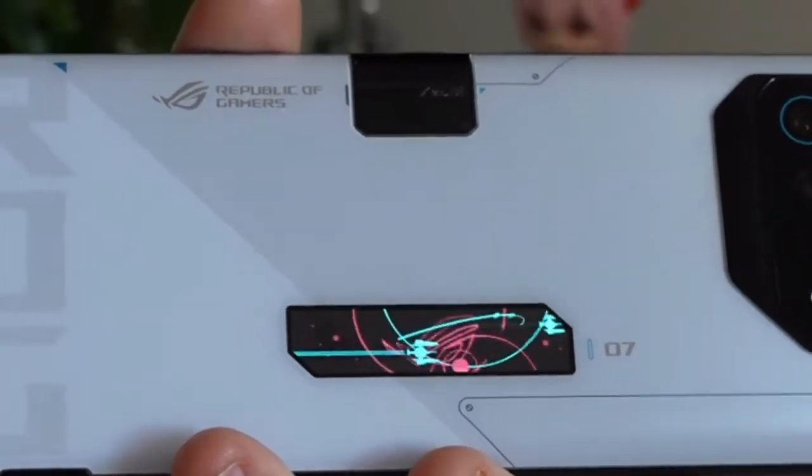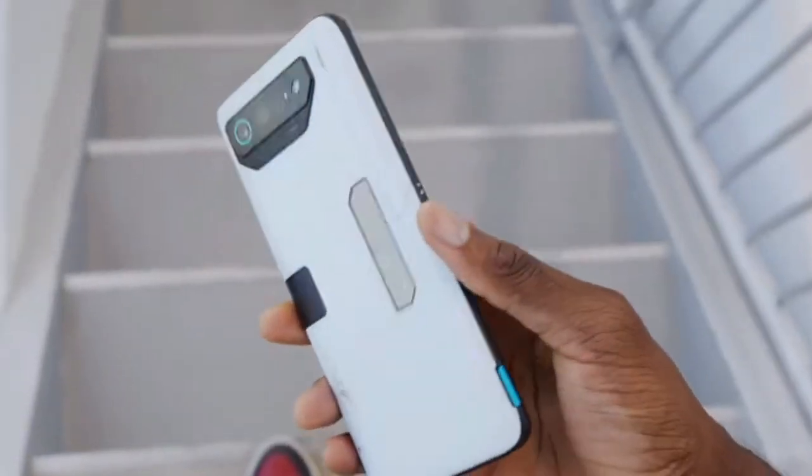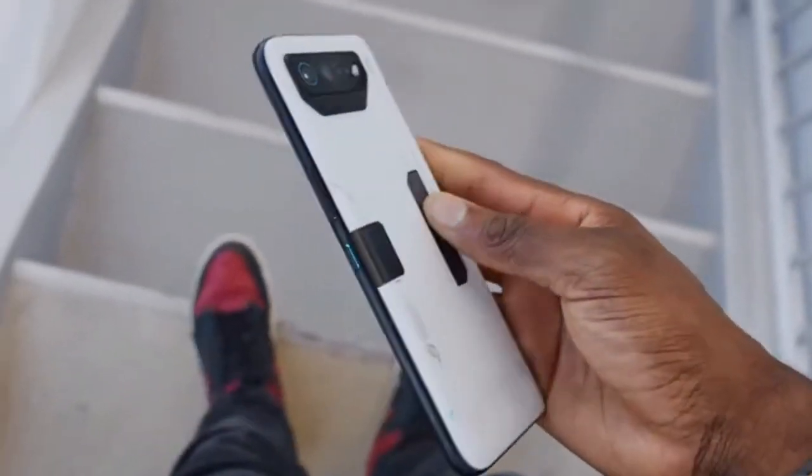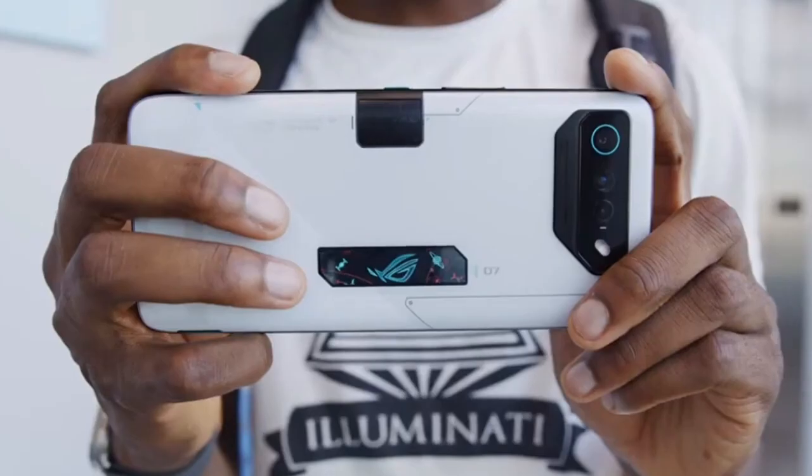Hello everyone, and welcome to my review of the ROG Phone 7 Ultimate. This phone is the latest addition to the Asus Republic of Gamers lineup, and it promises to be the ultimate gaming phone. Let's dive right in and see if it lives up to the hype, starting with the design.